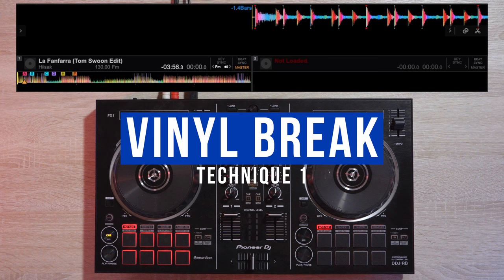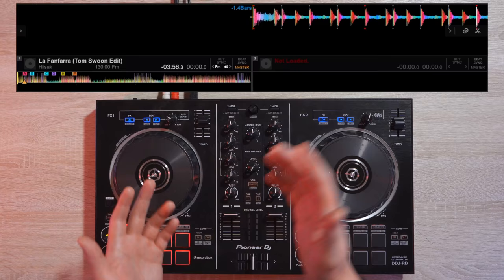When the track is playing, press the play/pause button. Since we set it up, it'll make this cool vinyl breakdown sound effect.